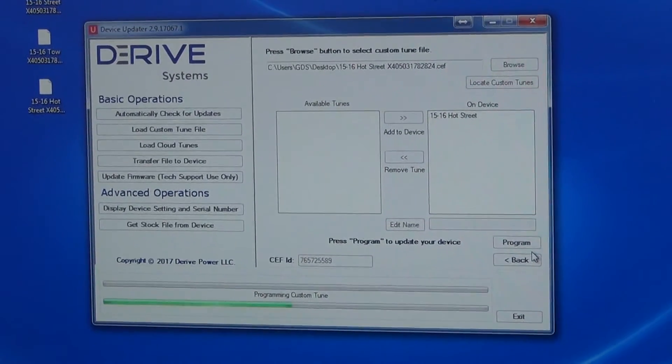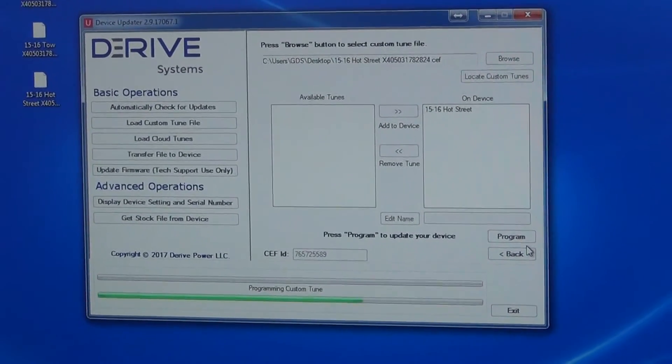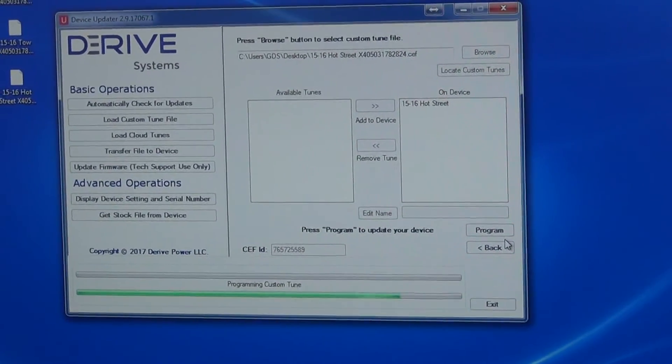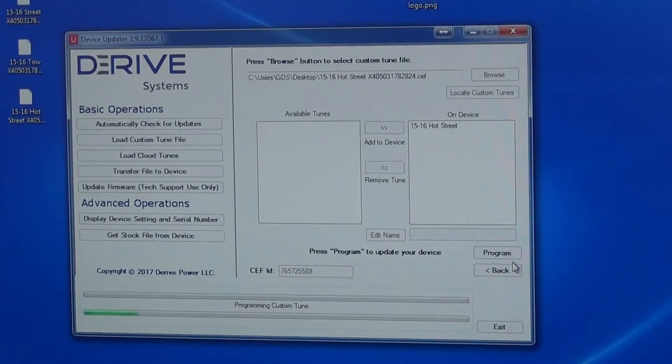Just as a note, you can only program one tune at a time — you cannot do multiple tunes simultaneously. I wish you could, as it would save a lot of time, but it's not an ability this software has.